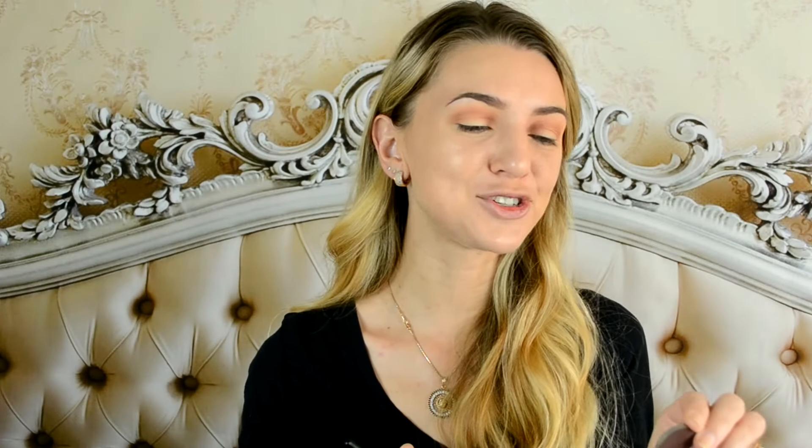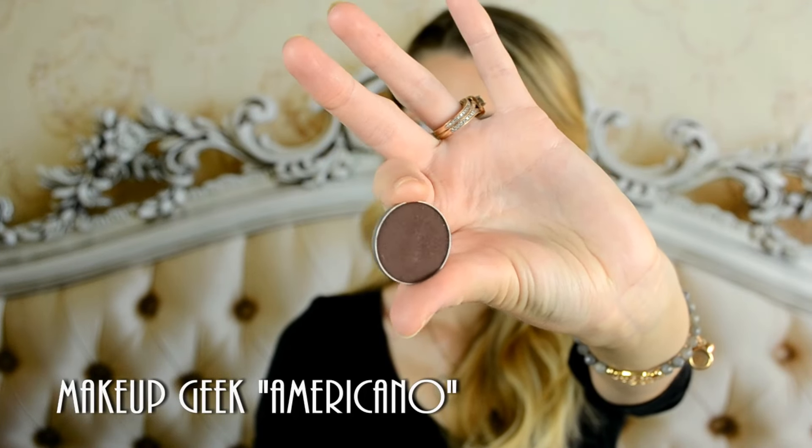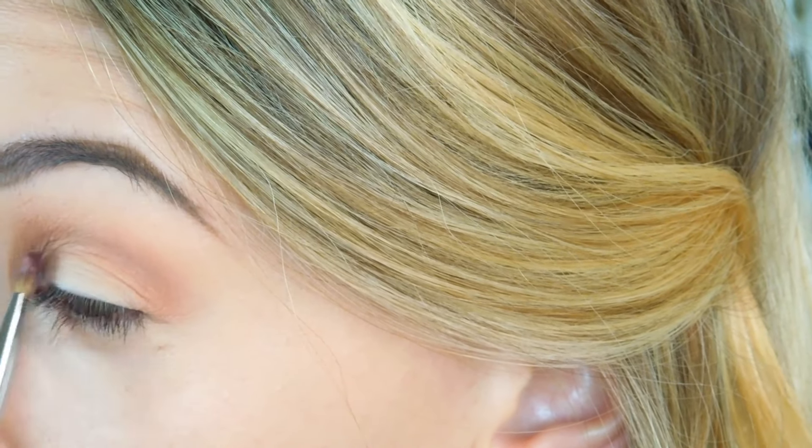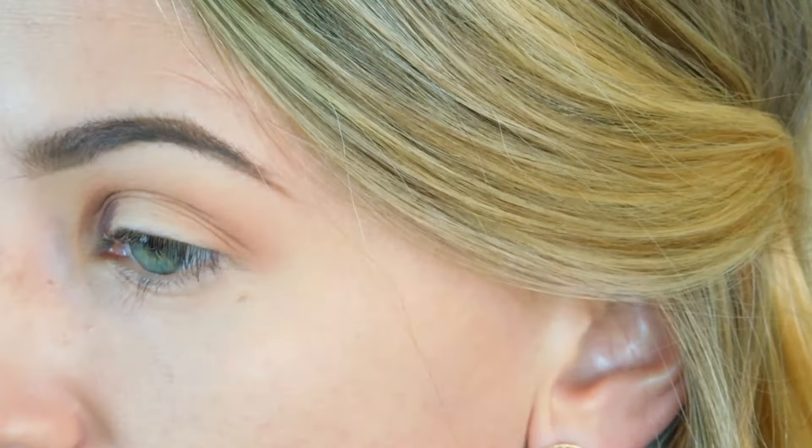Now I'm taking this very dark brown shade, Americano by Makeup Geek. I'm going to apply it on the inner and outer corner of my eye with a very thin, precise synthetic brush. Now I'm taking my pencil brush and I'm going to blend out the harsh edges.